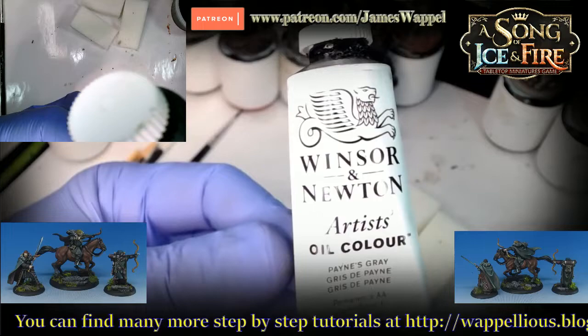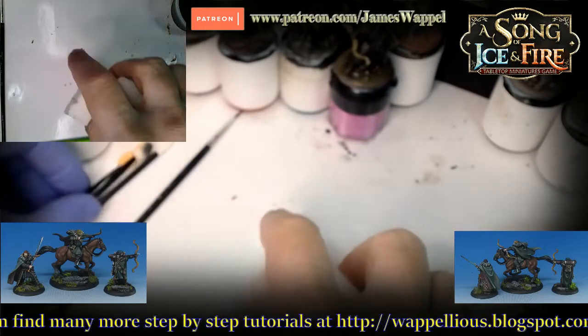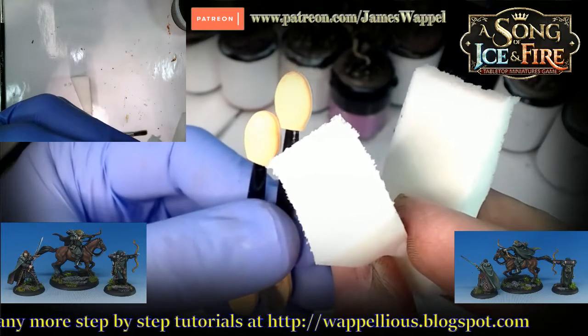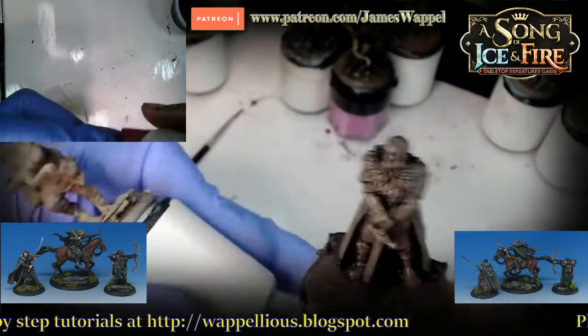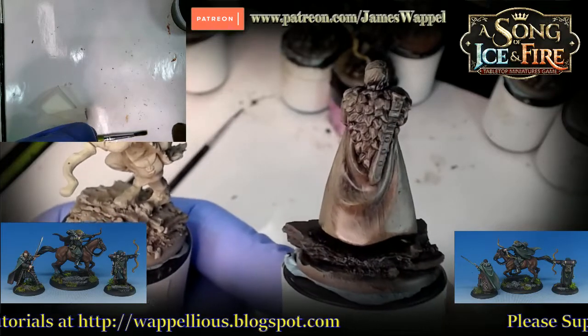This is the Payne's Gray. And oh wait — we almost forgot our sponges. Makeup sponges of all kinds. What in the world are you going to do with those? Well, you'll see those pretty soon as we do some quick preliminary glazes of oils.